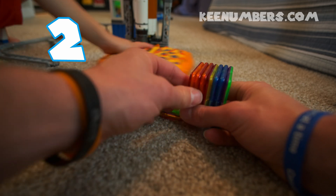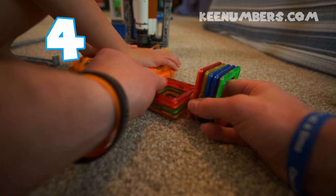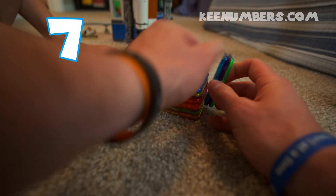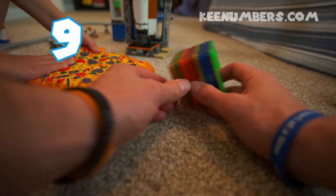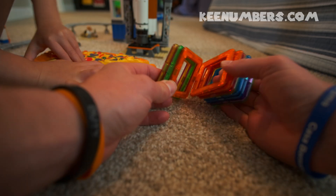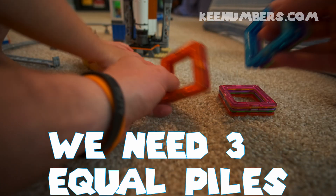One, two, three, four, five, six, seven, eight, nine. Go ahead and cut that pizza in half. We're going to share these nine squares with three people, so we need three equal piles. Let's try this.